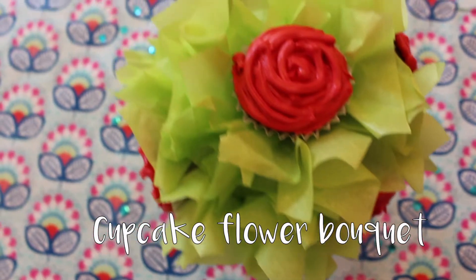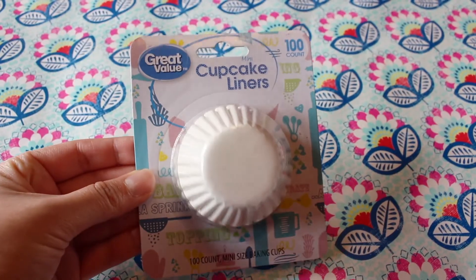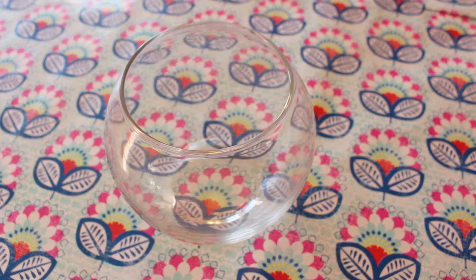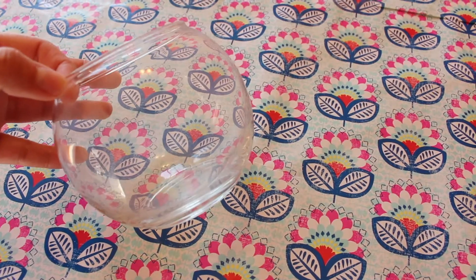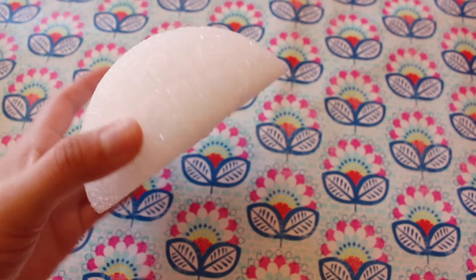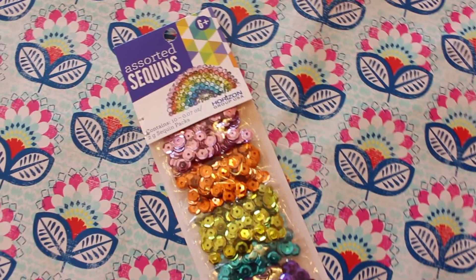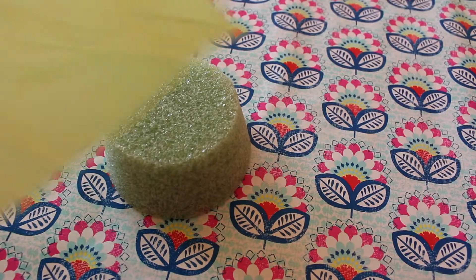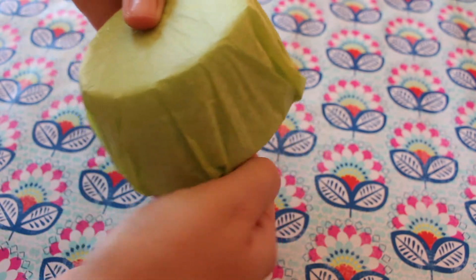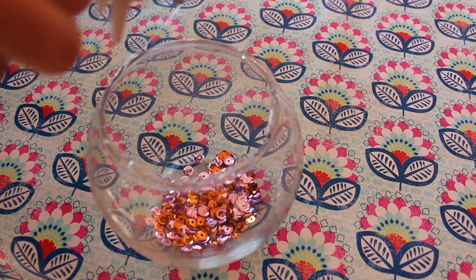Lastly is this super cute cupcake flower bouquet — I've done a DIY on this before but I wanted to include it because I just think the idea is so great. You're gonna need mini cupcake liners or mini cupcakes, and either a mini flower pot or a clear vase like the one I have here. You're also gonna need a floral foam in a dome shape, or you can cut a sphere foam in half — I found mine at Dollar Tree and Walmart. I used sequins to decorate the inside of the vase, and I'm using green tissue paper to cover my foam base to give it a cleaner look. I filled my vase with the sequins, but you could also use candy or anything you would like.